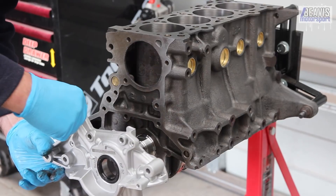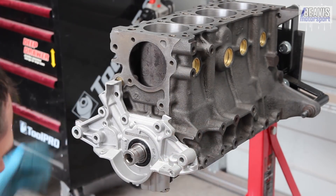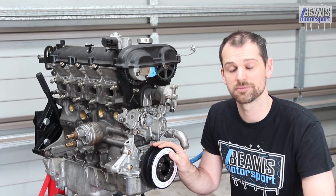Installation of these pumps is exactly the same as an OEM style pump. You adhere the pump to the block with some RTV or silicone type sealant and then torque it down to factory specs.